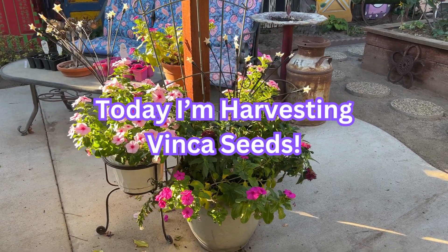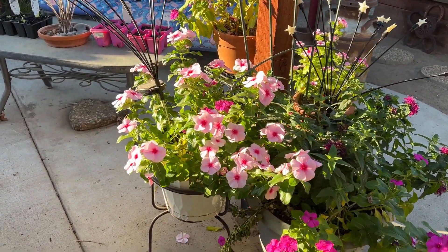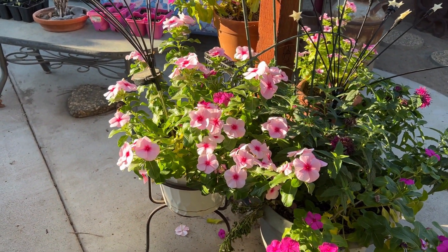Good morning everyone. In today's video I'm going to harvest vinca seeds so I can plant more vinca next year for free.